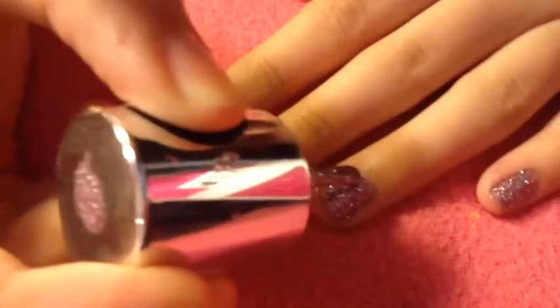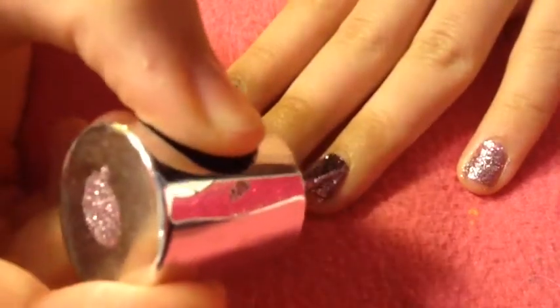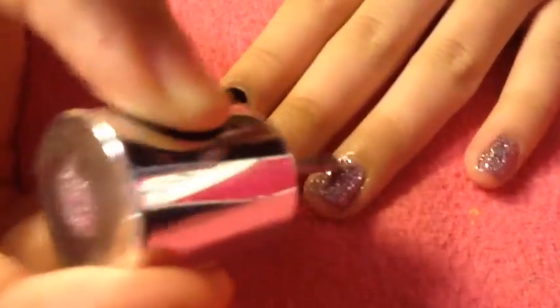Now I'm going to be doing the second coat of the glitter and the black, just to make sure that it's really opaque. Then I'm just going to wait for it to dry so that way I can do my design.